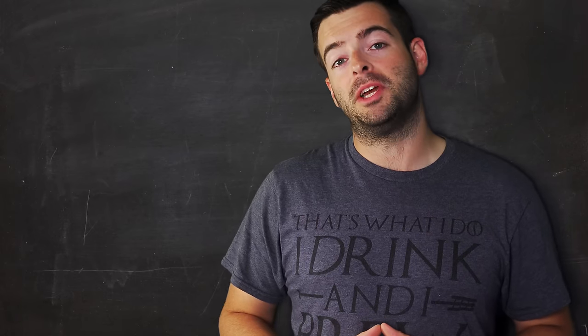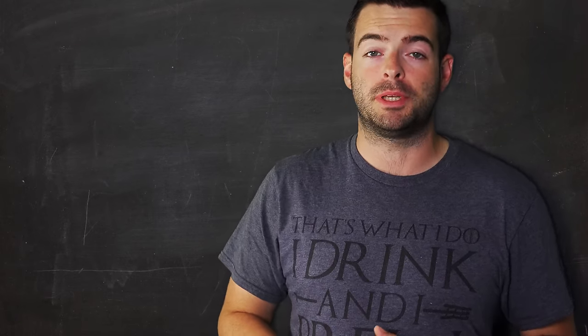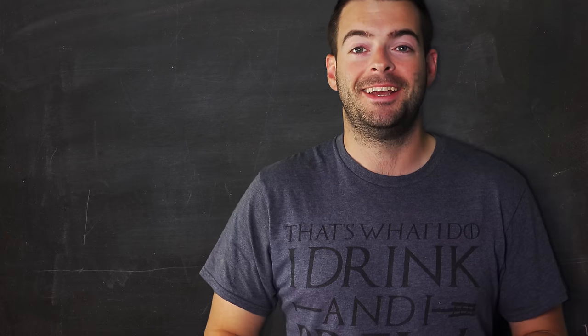Welcome back to another video. Today we're going to take on what I think is probably one of the best fall beers out there. And no, it's not an Oktoberfest, and it is definitely not a pumpkin beer. It is a Vienna Lager.